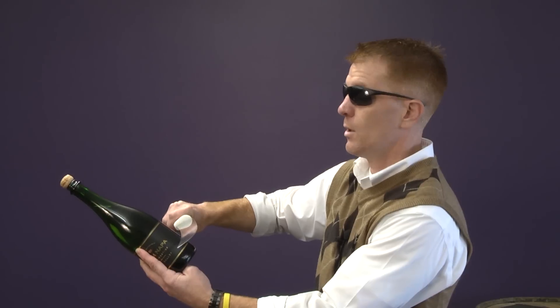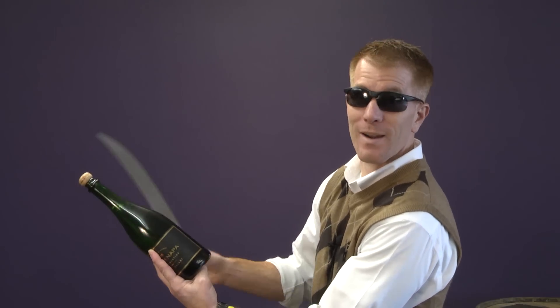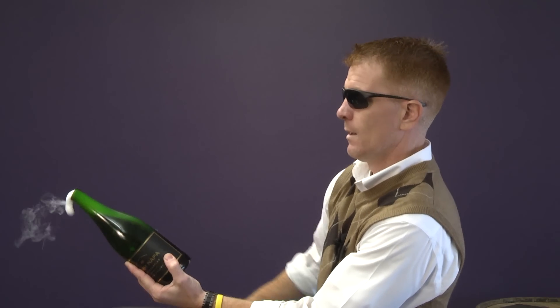Okay, let's see how this goes. One, two, three. Not so great the first time. Ready? We're going to try it one more time. One, two, three. Woo!